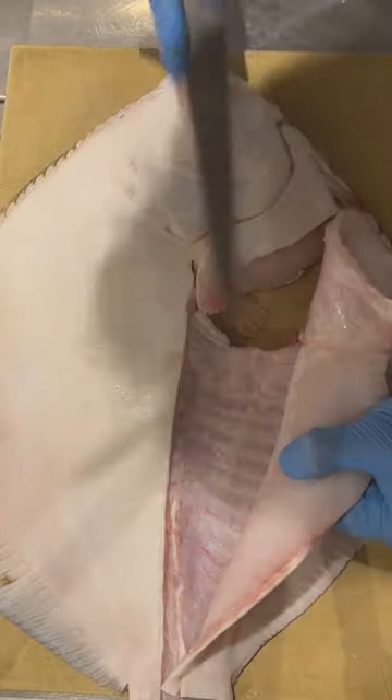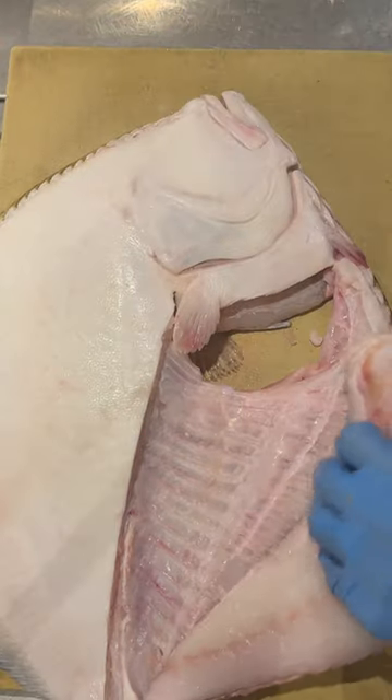Of the fish. Obviously Turbot is the king of the ocean, so you don't want to waste any of the meat. You want to really respect the produce.